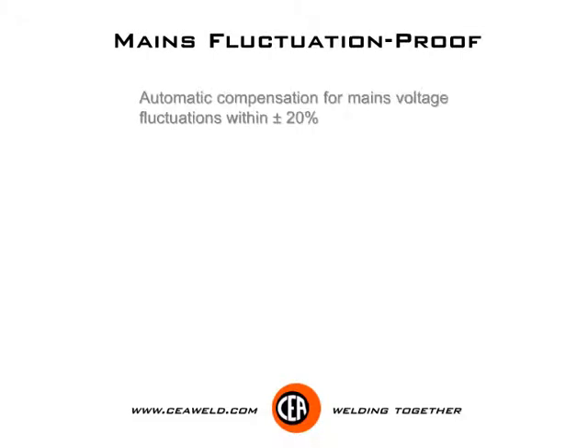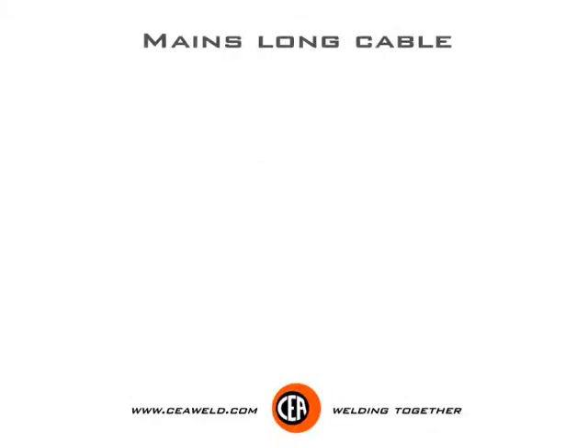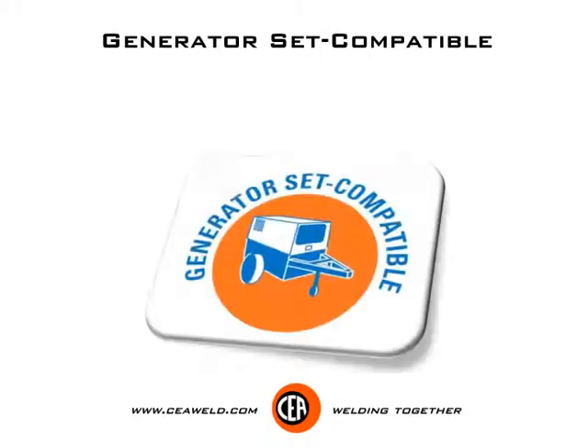Mains fluctuation proof — automatic compensation for mains voltage fluctuations within plus or minus 20%. Mains long cable — suitable to be used with mains cable lengths over 100 metres. Generator set compatible — high reliability when using with generator sets.